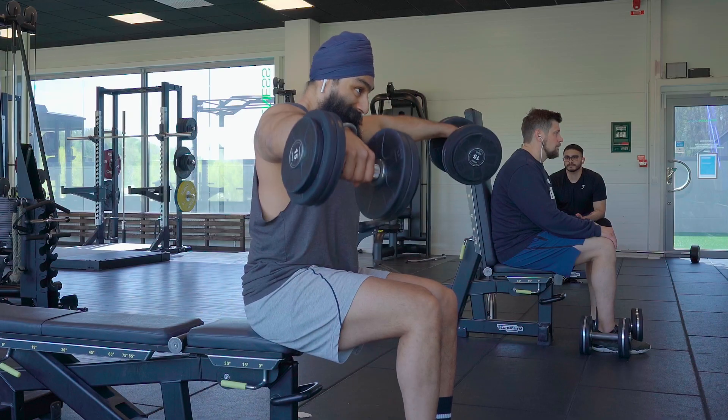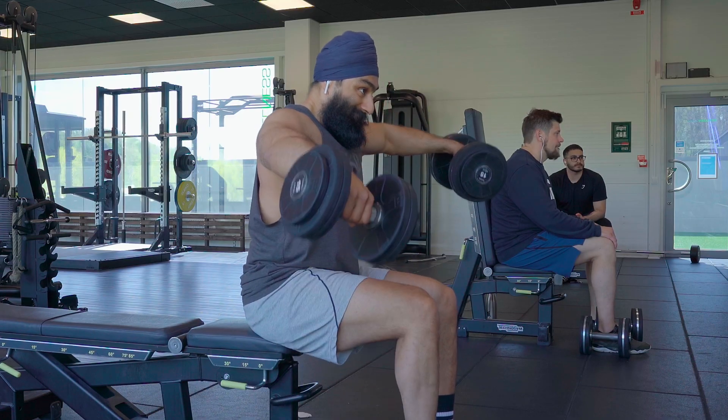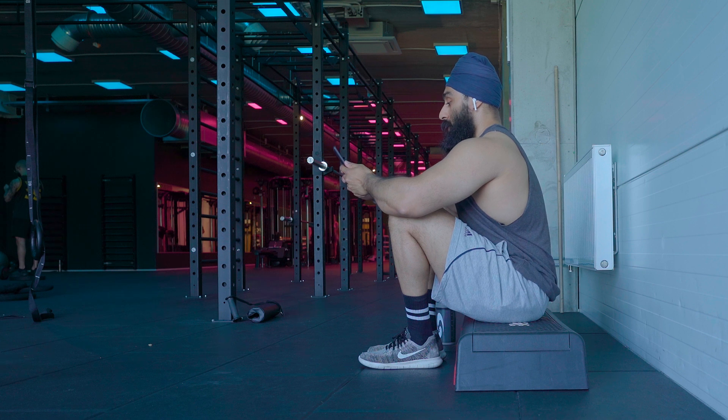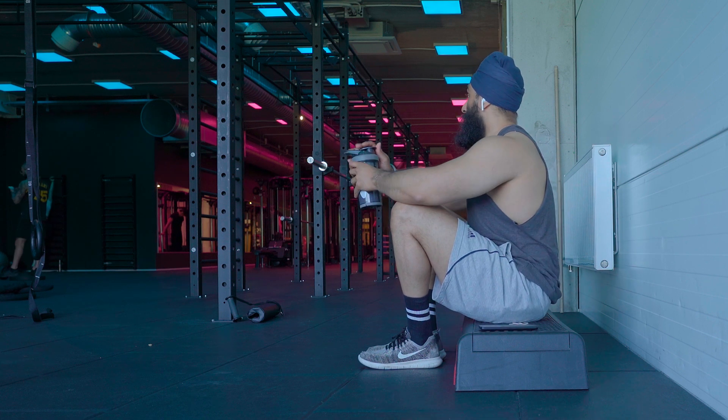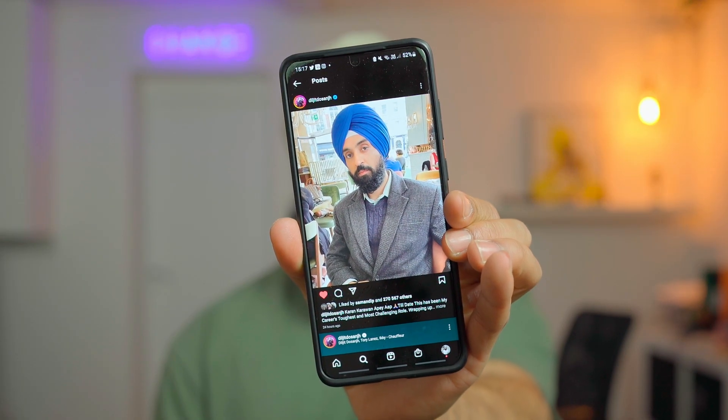Earlier today I was at the gym working out and during my rest period I took out my phone — bad habit, don't do that if this is you, don't use your phone during a workout. I was scrolling and I saw this photo. I hit double tap because I really like Diljit's style nowadays, like the beard.